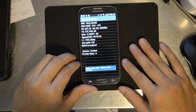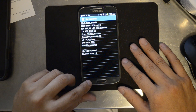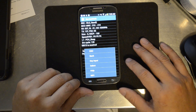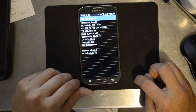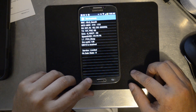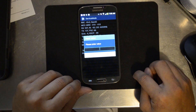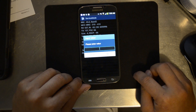Now we're into the service mode menu. It says press the menu button followed by the back key. Hit menu button followed by back key right here. Then hit menu again and select key input. It says please enter value.